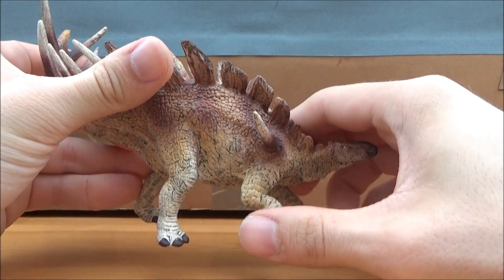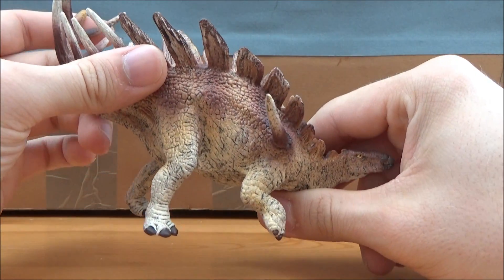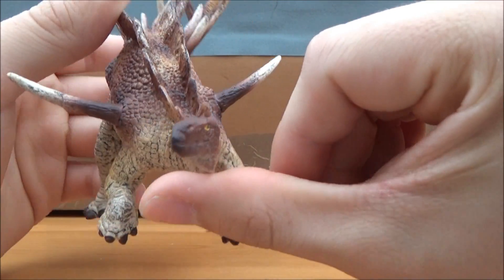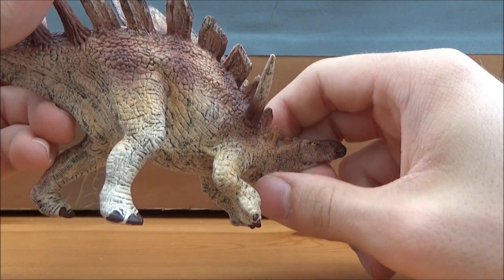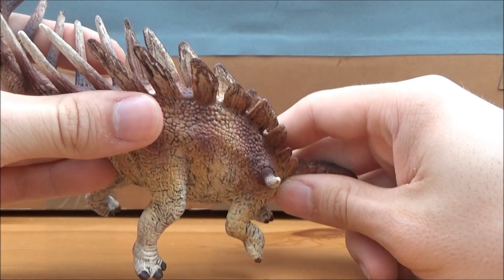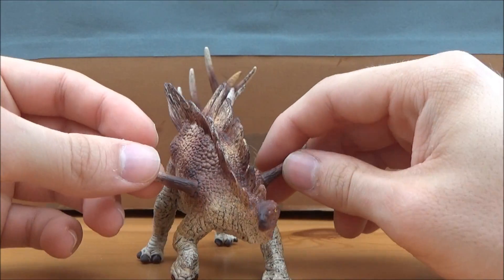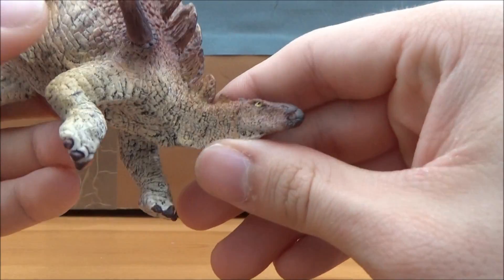Schleich already did a Kentrosaurus for 2015, so I was a bit surprised to see they were doing another one for 2017. But considering the 2015 Kentrosaurus was one of their most popular figures, it probably makes sense they would do another one. I actually like it as much as the 2015 one, so let's have a look.